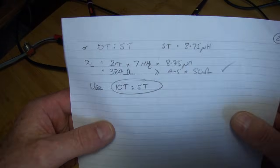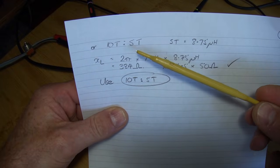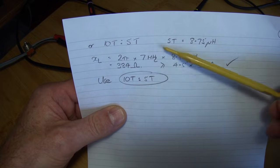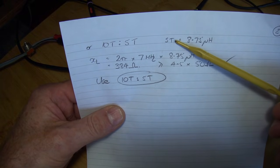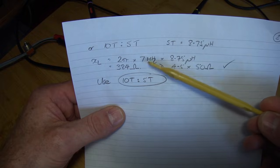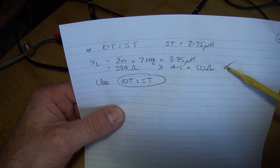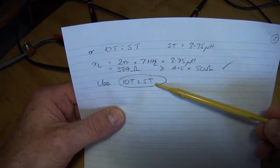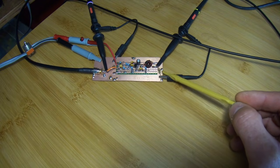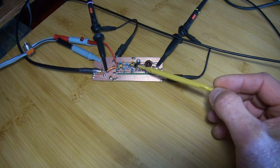I then checked a smaller winding ratio — 10 turns to 5 turns — which still meets the N of 2 requirement. On the FT37-43, 5 turns comes out at 8.75 microhenries, giving XL of 384 ohms — still greater than 4 to 5 times 50. Big tick there as well, and that's what I've elected to use: 10 turns to 5 turns. That's 5 turns on the 50 ohm load side, transforming that up to 200 ohms to present to the collector.